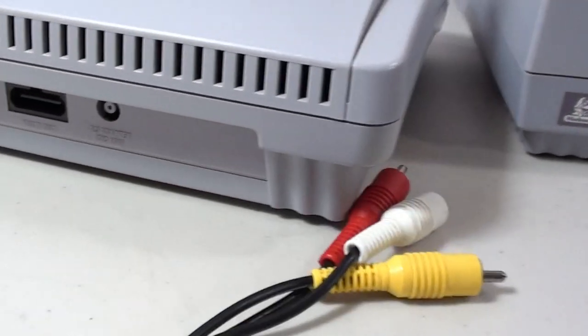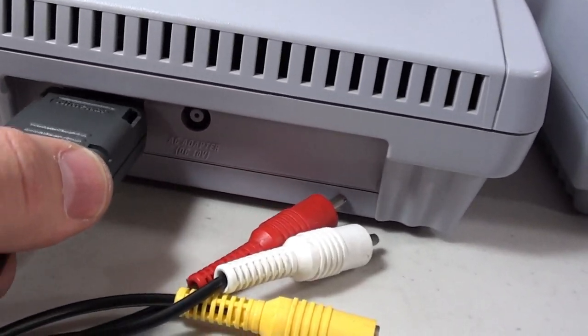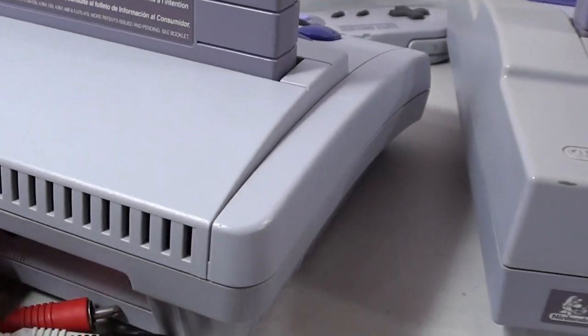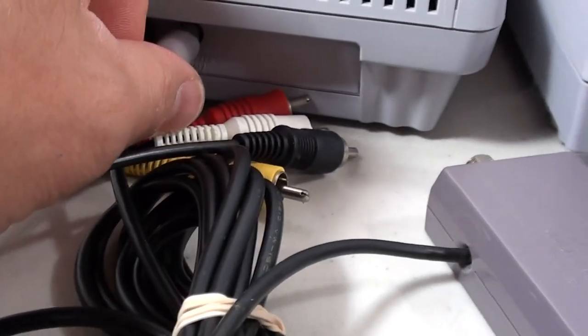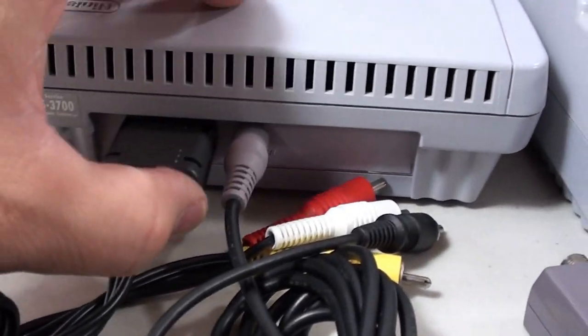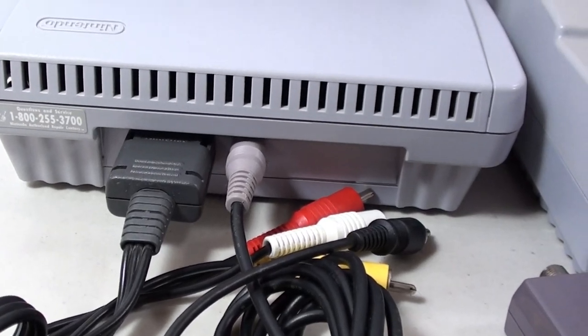It's the exact same process for the junior. You just plug your AV cable in and then grab the power supply and plug that in as well. That's how you plug into the back of the junior.